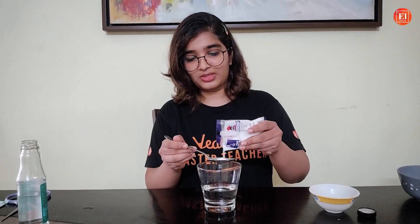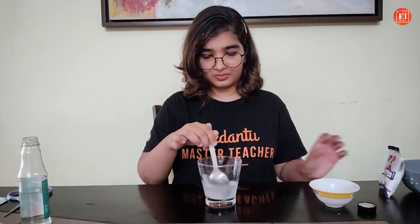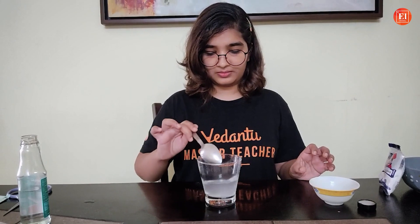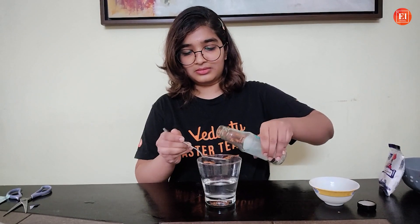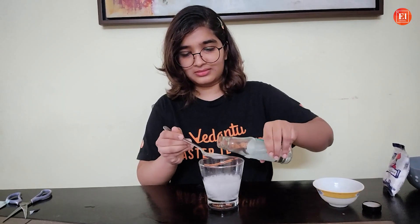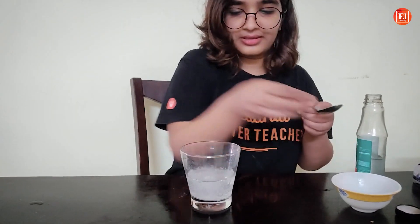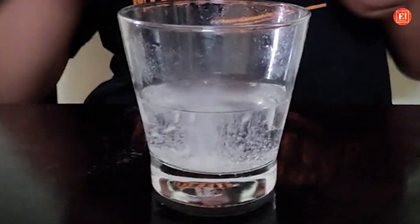So let's add baking soda first, then stir it well. So can you tell me what is being released here? Let me know in the comment section. Now we will add the rice. Can you see the rice dancing?